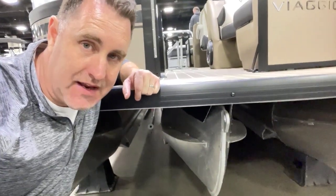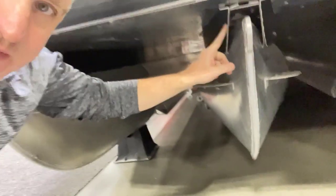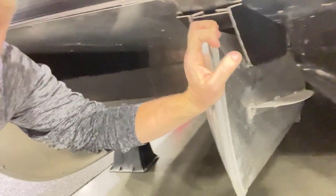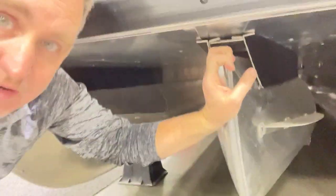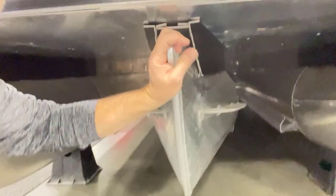When you're inspecting a pontoon and you want to know about the construction, a lot of times they'll have it finished off with these pieces here and you can't really see inside. You really got to get down, get a flashlight in there, because it looks like you've got a permanent structure all the way down on all the tubes. But when you actually look inside,